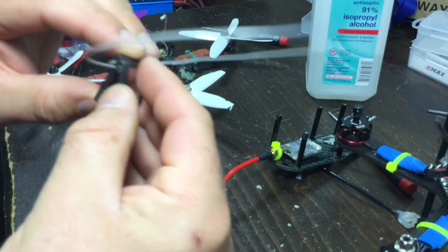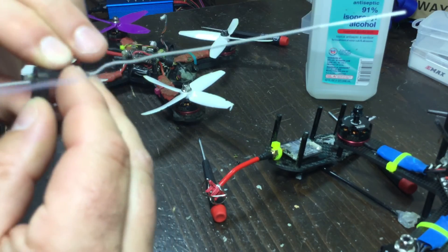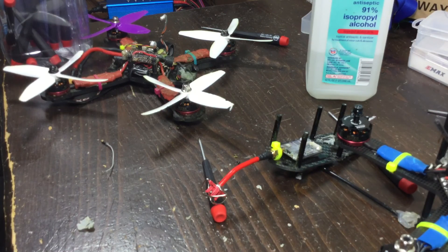I'll put this back together and reinstall it in my drone and test it out. Hopefully be good to go for later today when I get together with the guys for some flying. Thanks — stay tuned till next time, FastMeter out.